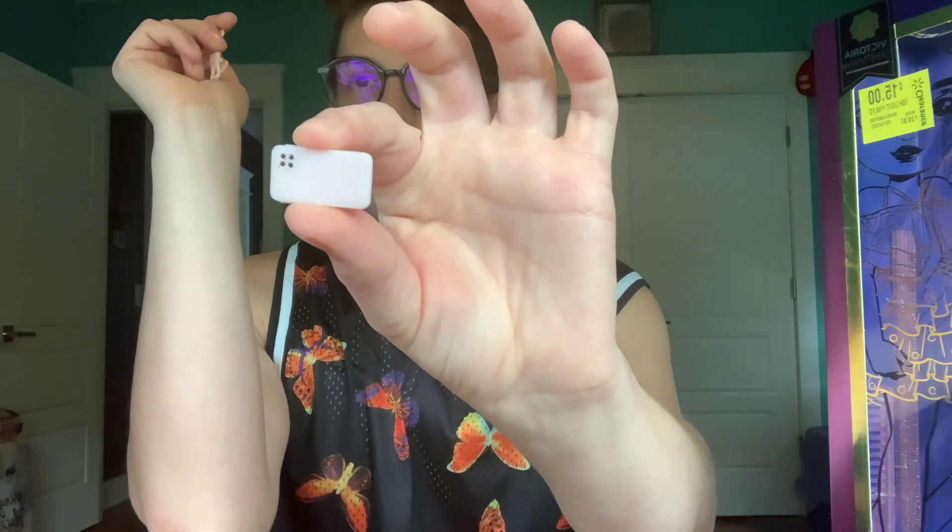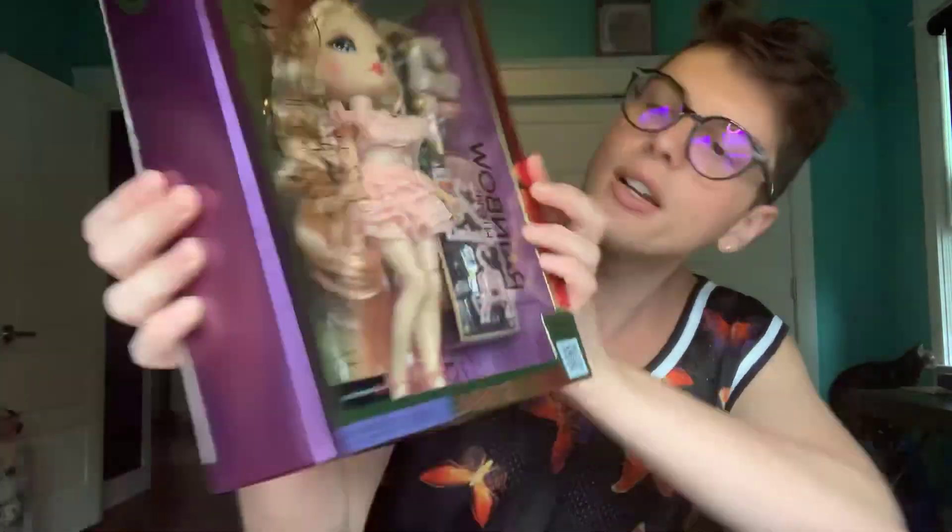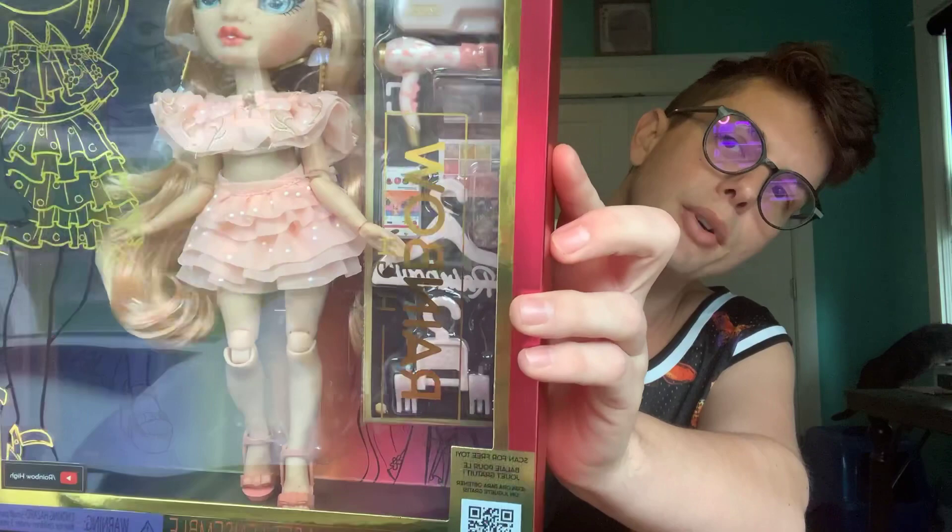Here is her little makeup kit, and it's honestly really cute. She has a little mirror and it's like an eyeshadow palette — I love that. Here's her hairdryer and you can take off the atomizer, so there's all these intricate things. I did manage to lose her phone case somehow, but here's her phone — it's got a picture of her, she's scrolling through the gram and she looks like she has a new iPhone. Here are her hangers and a little brush. The phone case has little hearts — it's like the stereotypical Rainbow High phone case that everybody else has.